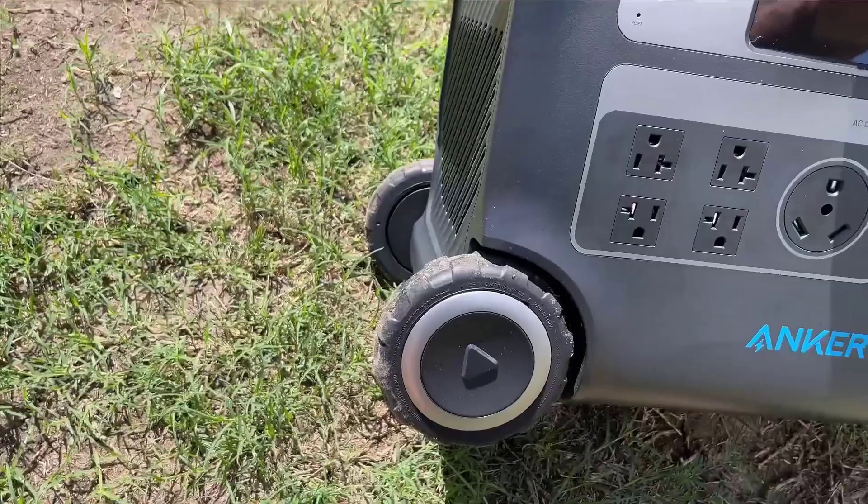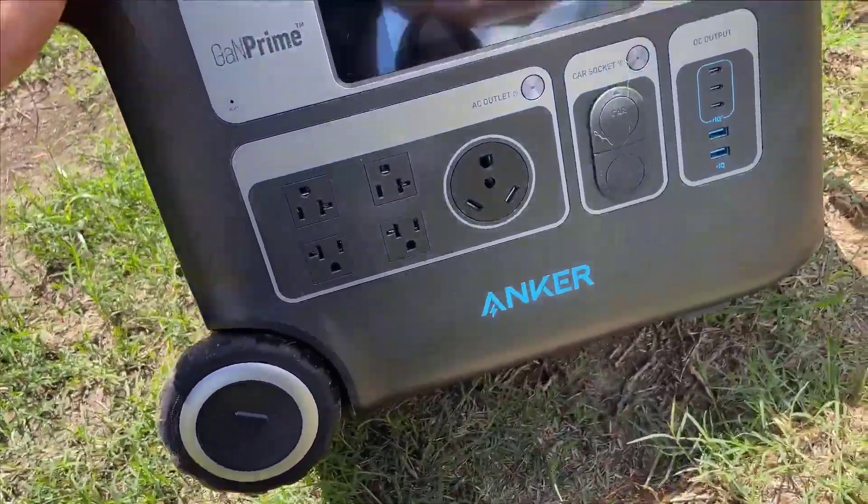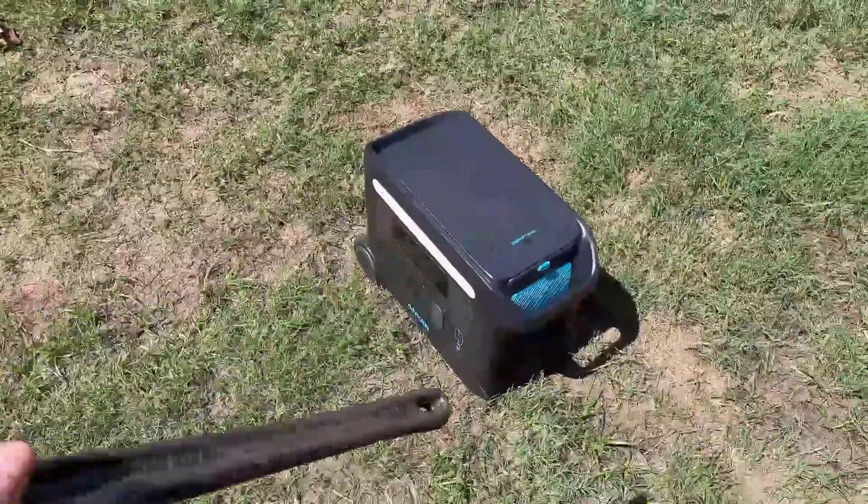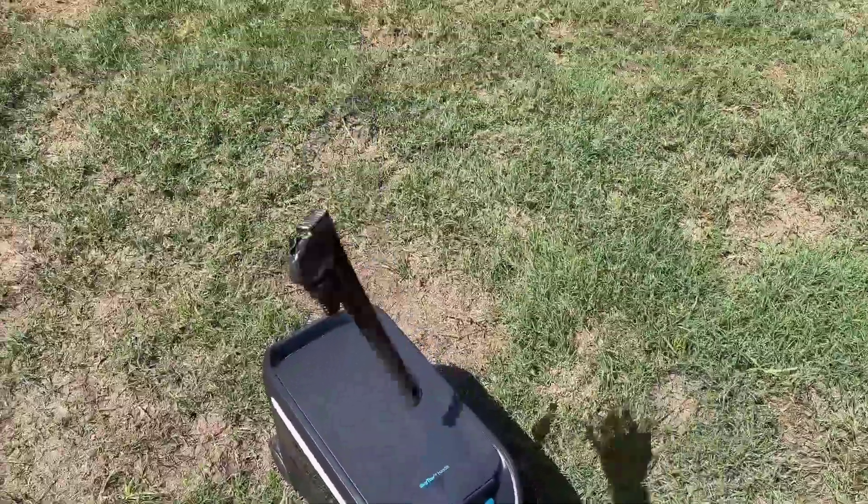For those constantly on the move, this device is perfect. With its rubberized wheels and an ergonomic handle, moving it around is a breeze. And when the going gets tough, its robust build ensures it remains unfazed.